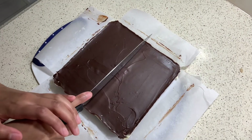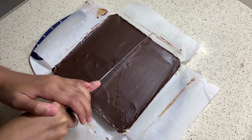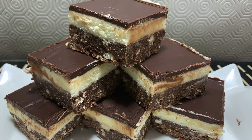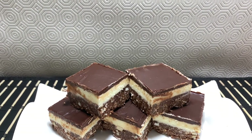Pro tip — if you want clean and sharp edges, I recommend heating the knife before cutting it. You can use a blowtorch or run it under hot water. And there you go, a yummy dessert with a crunchy base, a creamy filling, and a smooth chocolate. I'll see you next time.